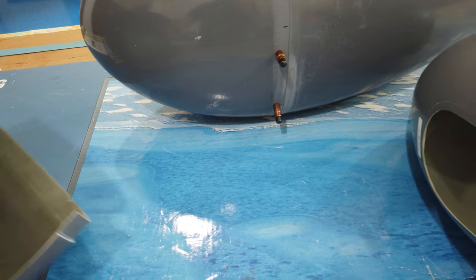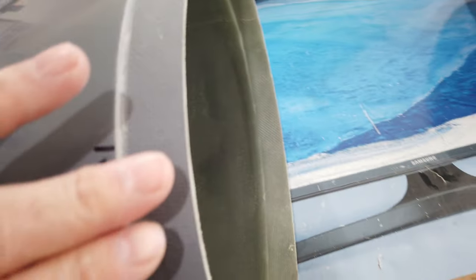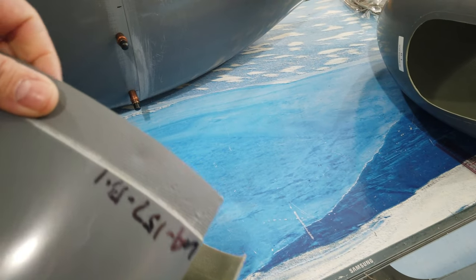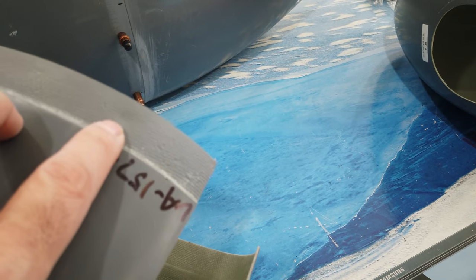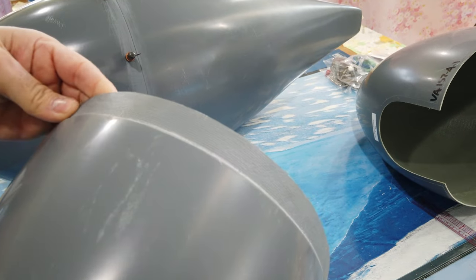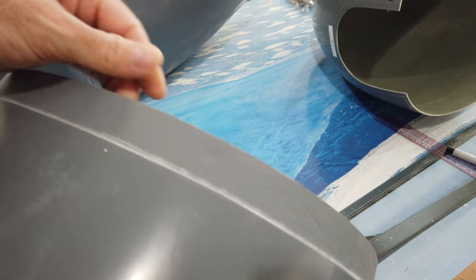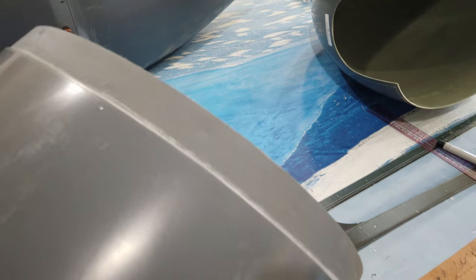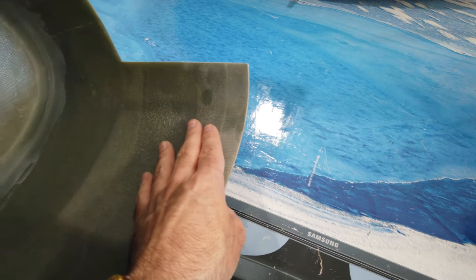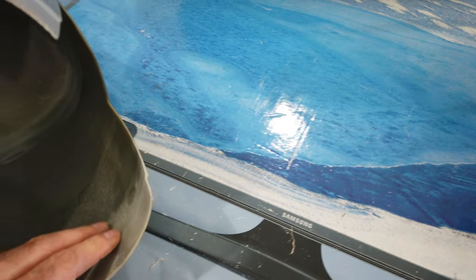I really don't do anything to the back half except — when you get yours, you may notice this flange area is rough. When you run your finger over it you can feel almost like dimples. When you run your finger over this flange you'll feel what I'm talking about — there are some inconsistencies, some low spots. The only thing I do to this piece is where this flange meets the actual piece: this flange is just an overlap and you can feel how it's overlapped, creating a step.